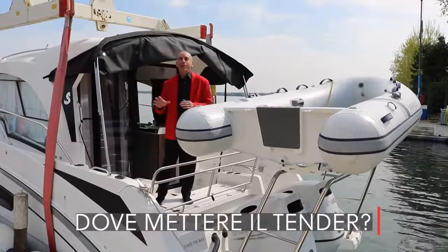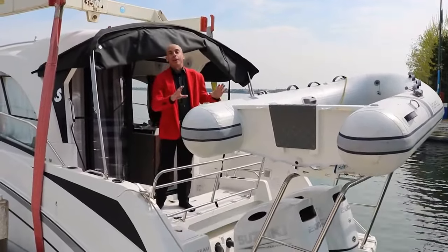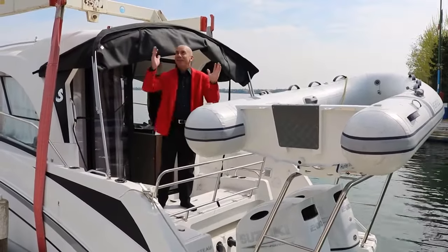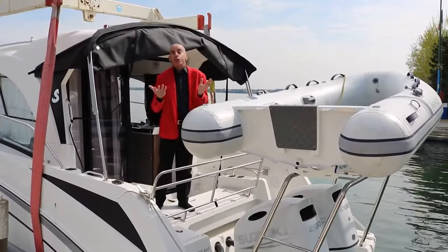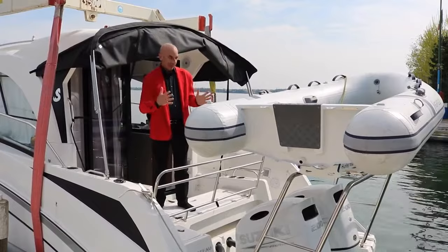We are on a Beneteau Antares 9 with outboard engines. So in this area, we would not have been able to mount a tender, if not with the use of very high cranes for lifting purposes. We have chosen a more practical, faster, cheaper solution if we want. And together with the customer, we have decided to do this.